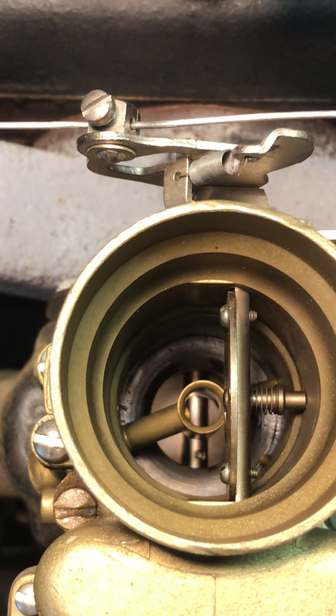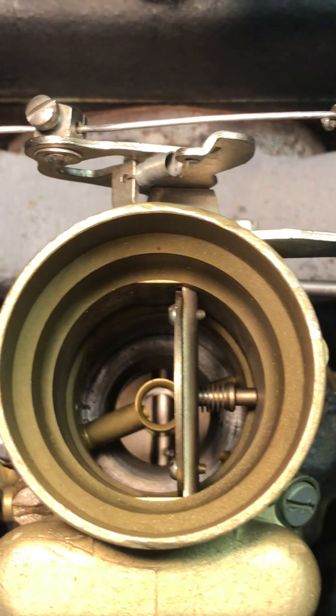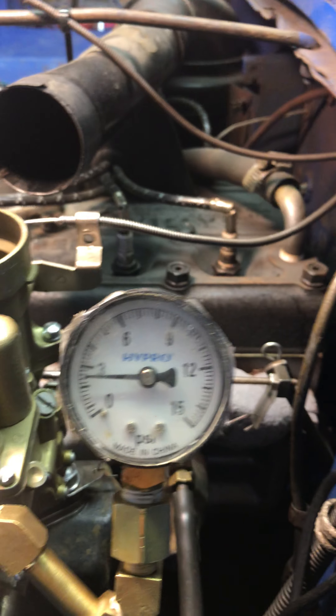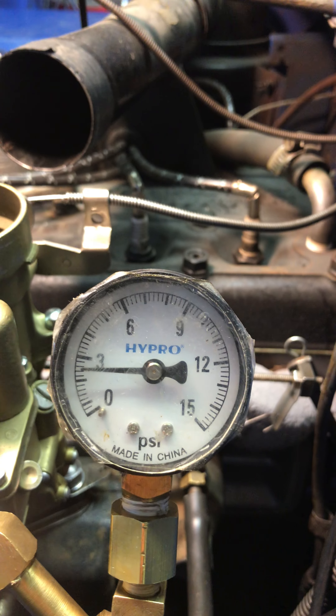Looking pretty good down there. There's my fuel pressure, about two and a half.